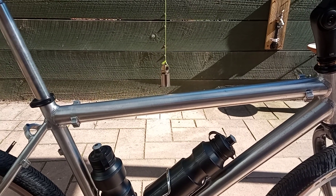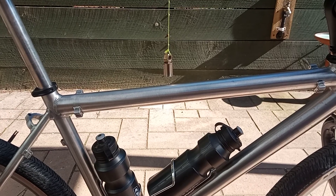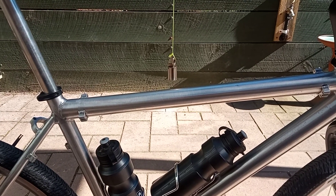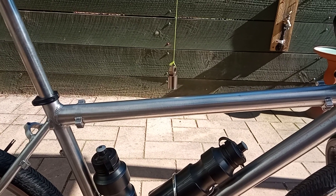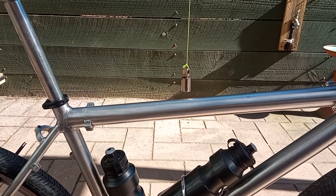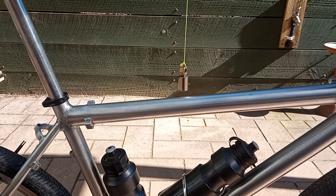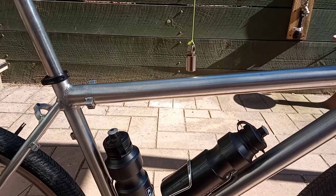Here's a simple test you can do before buying an expensive titanium bike to make sure it's actually titanium, or if you want to check whether your bike is aluminium or titanium. All you need is a strong magnet.